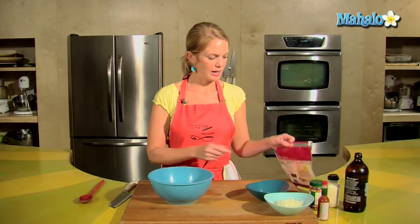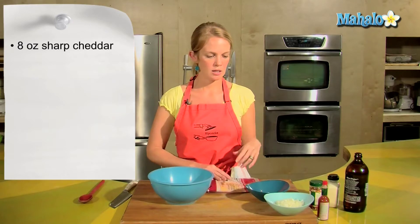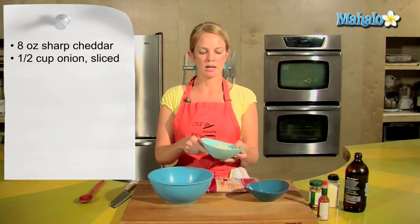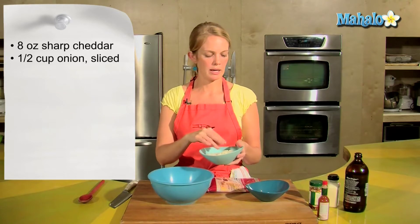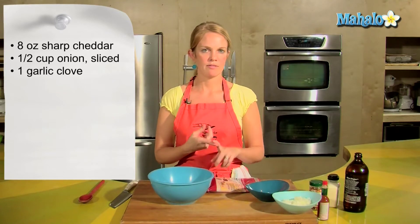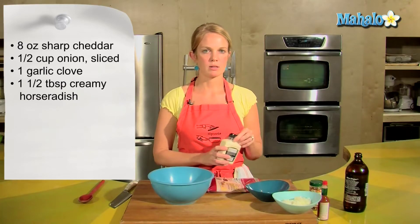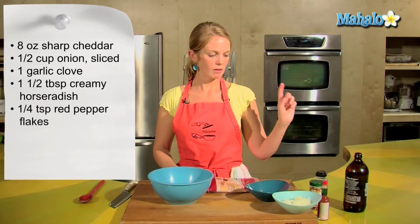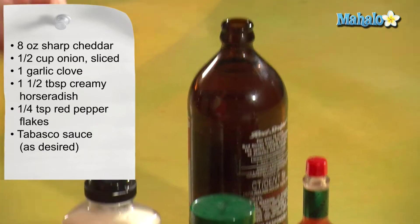Get yourself a bowl. I have 8 ounces of sharp cheddar that's already been grated, half a cup of onion — finely sliced and finely chopped — as small as you can make it. One garlic clove, finely sliced and chopped. And I have some creamy horseradish that's already prepared, about 1 tablespoon. Some red hot pepper flakes, Tabasco, and then beer.